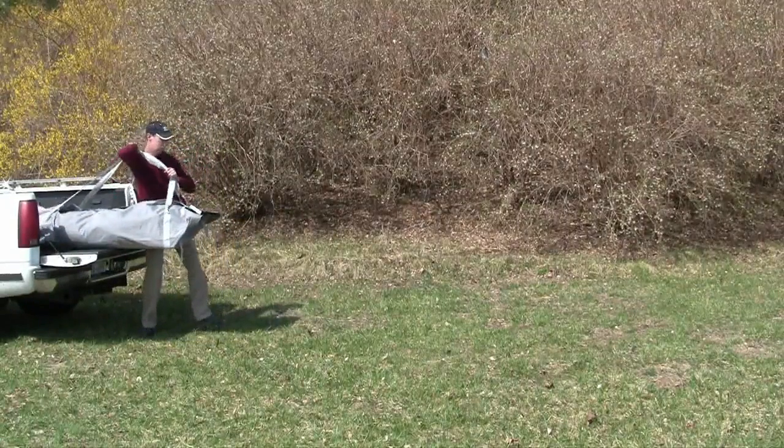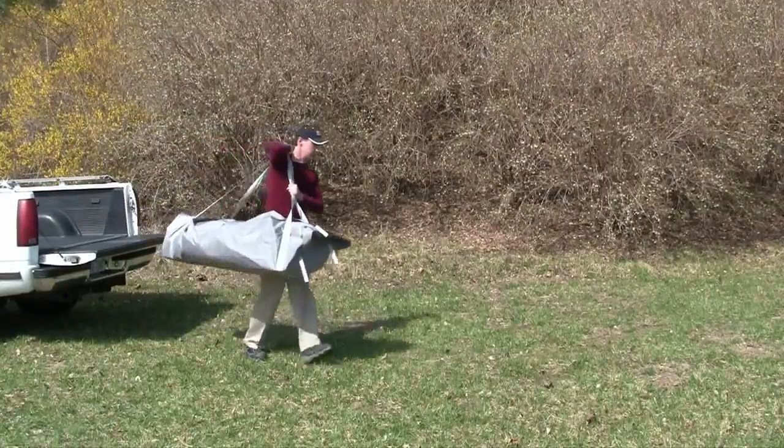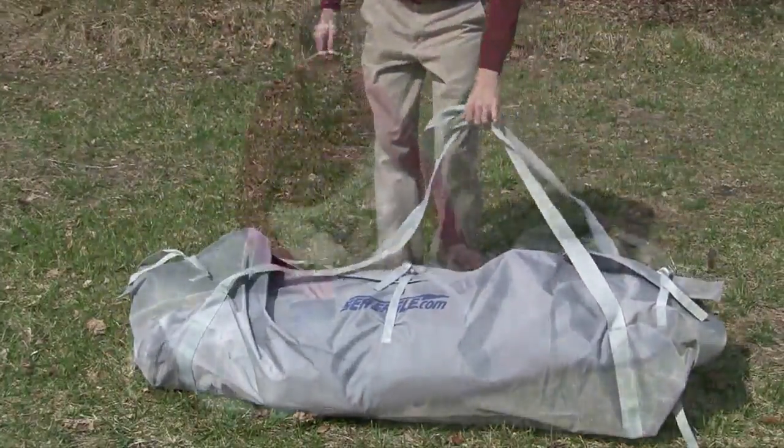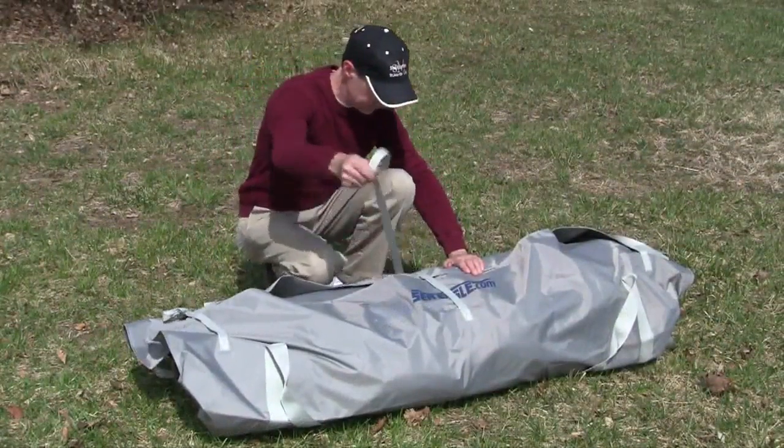The Sea Eagle Foldcat comes in a convenient carry bag and is one of our easiest boats to put together. The first step is to unpack and unroll your boat as shown.